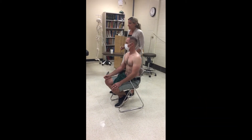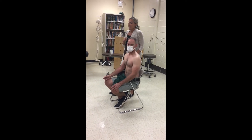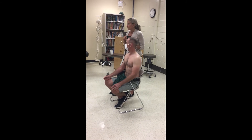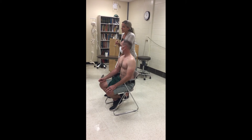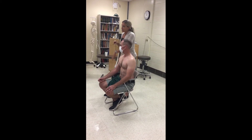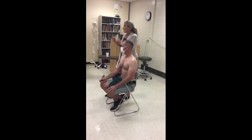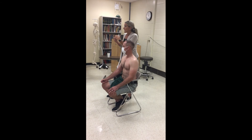You can also do sensation testing with a paper clip. Have them close their eyes and say 'yes' when they feel this, then go down their arm. If you find an area of loss of sensation, unfold your paper clip and ask them to say 'sharp' or 'dull' using either the blunt/curved end or the sharp end of the paper clip to define the area.